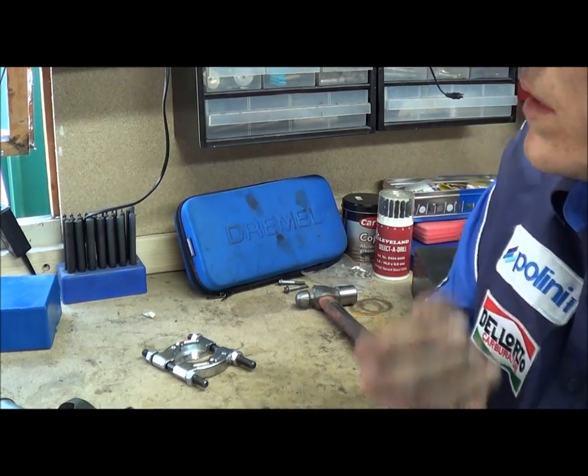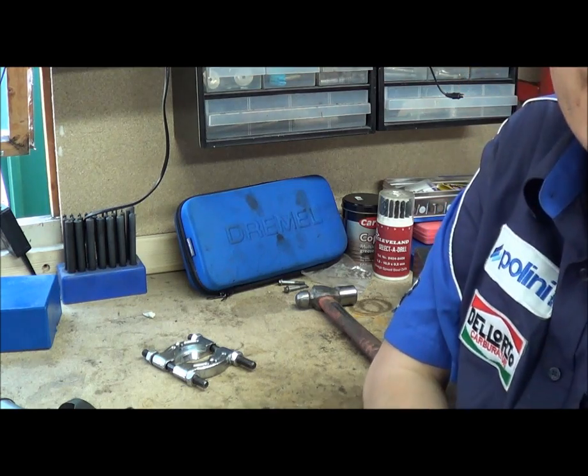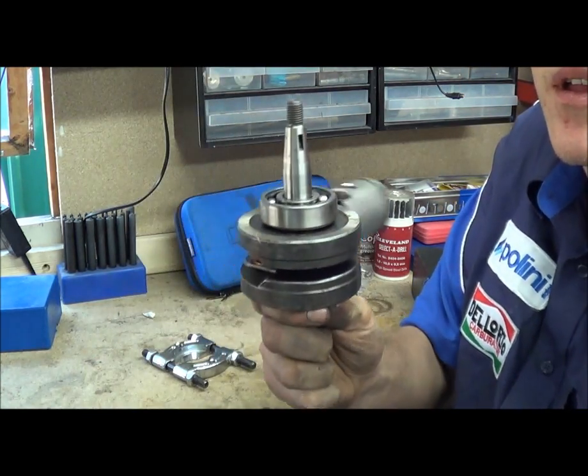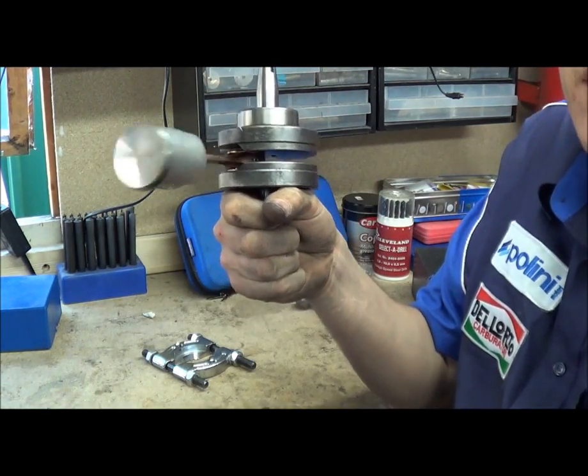Hi, my name's Matt, welcome to Punny Power. In this video I'm going to tackle a little thing that some people ask now and then: I've taken out my crankshaft but I've still got a bearing stuck on there. How do I get it off?